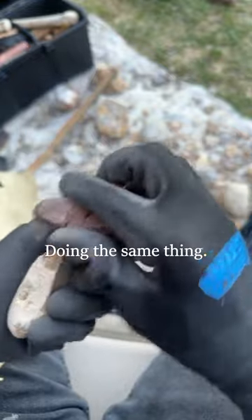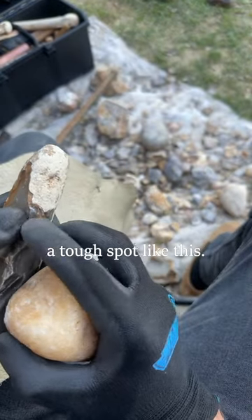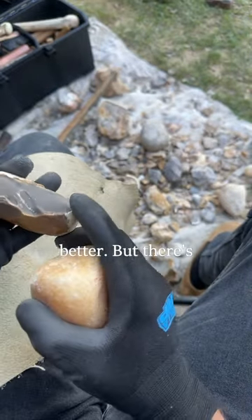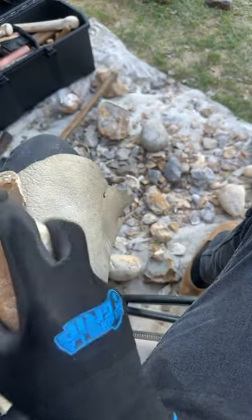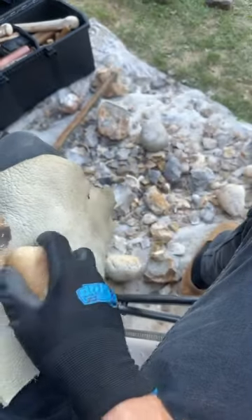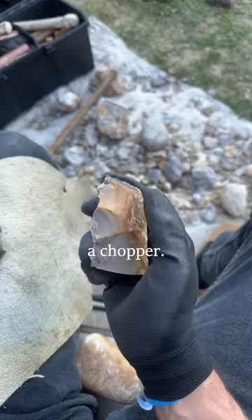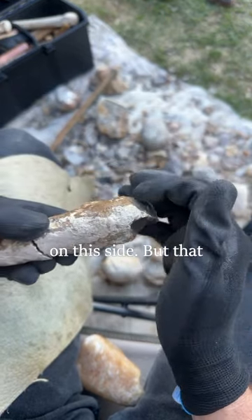Back to this one — doing the same thing: alternating sides, staying below the midline. And then we kind of get into a tough spot. I hit it too hard and got a crack down the middle. But this will kind of work as a chopper. As you can see, it happened in an area where it's thinner. That can happen — not the greatest final product, but using just the hammerstone is limiting.